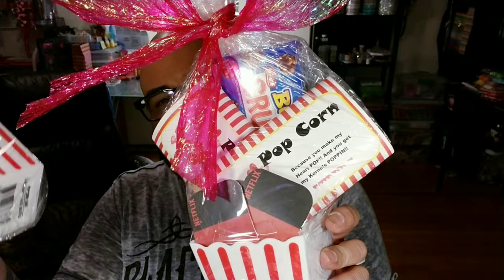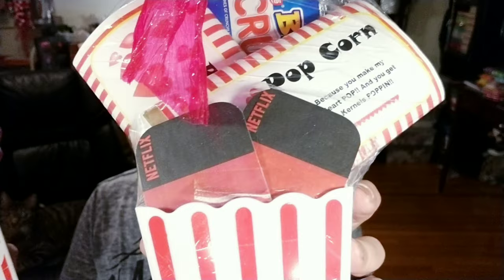There are these very inexpensive little movie packets. This one has the AMC gift certificates in there, and then a little popcorn and a little candy, and then the little container to put your popcorn in. How cute is this, right? And then this one has the same thing — some chocolate, the two popcorns. But this one has Netflix gift certificates. So that could be like a stay-at-home for those romantical nights.